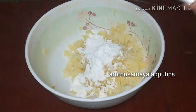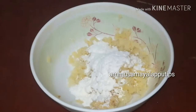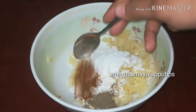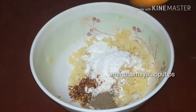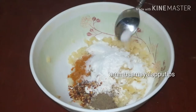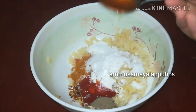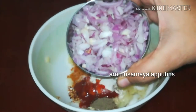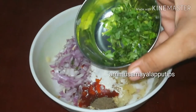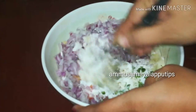Add 2 tablespoons of the dough, then add 6 tablespoons more. Add 1 teaspoon of pepper, 1 teaspoon of chili flakes, 1 teaspoon of kashmiri powder, and 1 teaspoon of garam masala. Add 1 tablespoon of ketchup. Mix it all together.